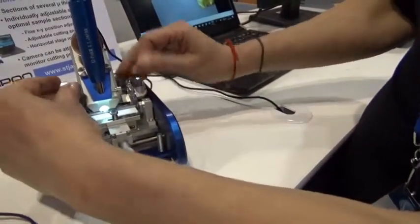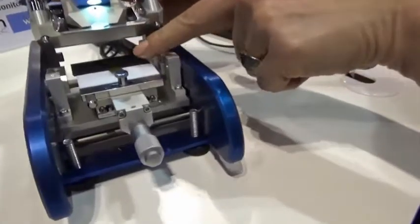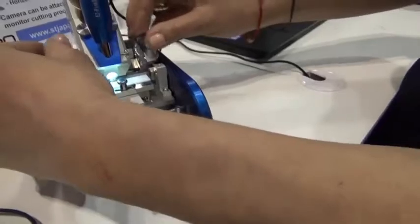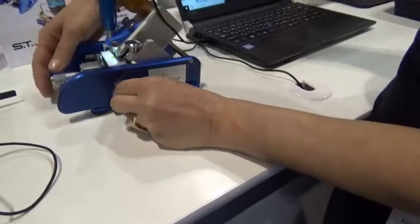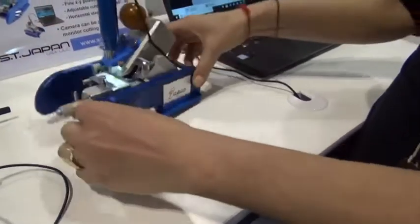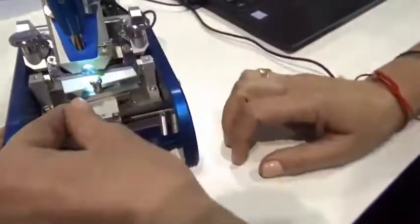You open the sample compartment, you can fix your sample here with the magnet, you can adjust the cutting angle between 45 and 90 degrees, and you also can rotate the stage up to 10 degrees.